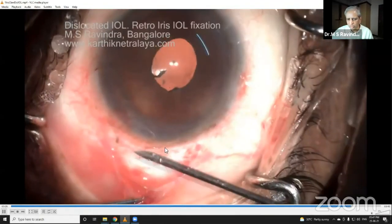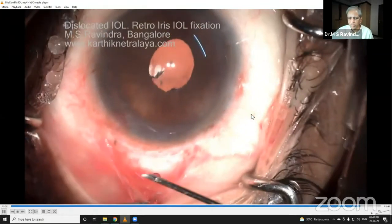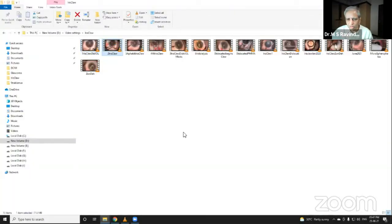Glue this conjunctiva and Tenon's back from the sclera, and you don't have to bandage the eye. The patient will start enjoying vision right from that time and you can start the post-operative medications. I'll just show one more video.